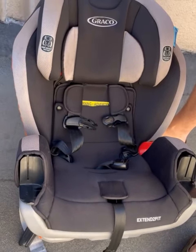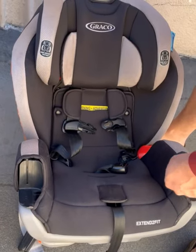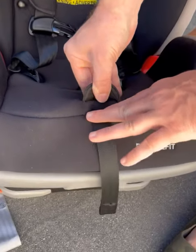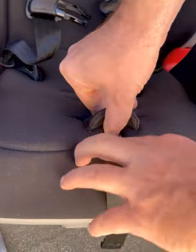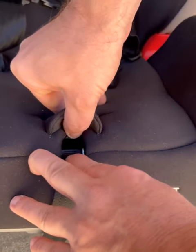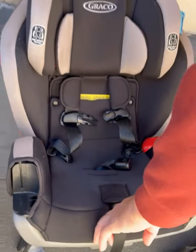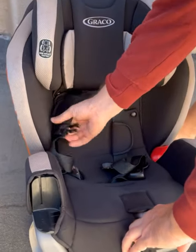To loosen the straps on the Graco Extend to Fit car seat, you want to look for the flap here, pull it back, look for that button right there with the ridges, you want to push that, hold it down, and now you can loosen up your strap.